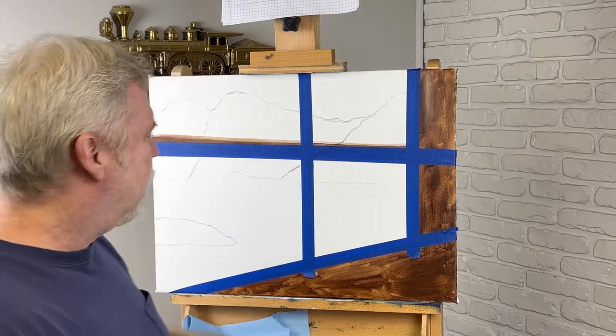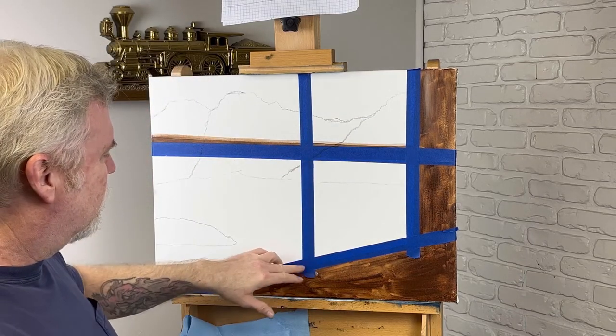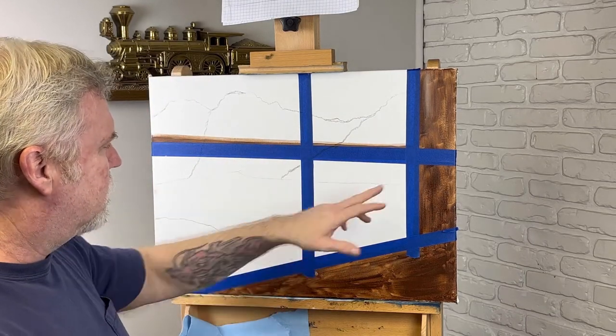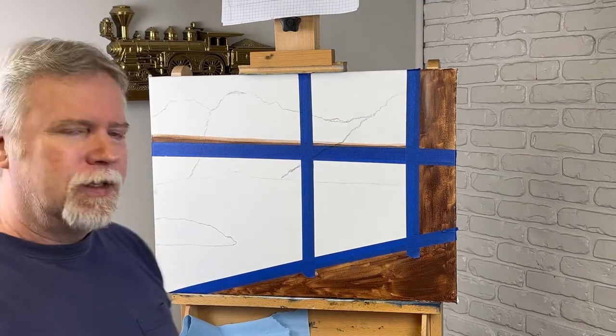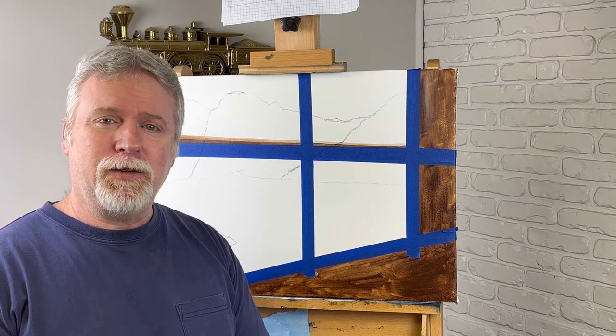Welcome back, I'm Jeff. Today we're going to do a mountain scene looking through a window. I've already got it taped off where the frame of the window is going to be. I got some acrylic, got my mountains sketched out and we're going to see what happens. Don't forget, if you like this video and want to see more, like and subscribe. Let's get started.